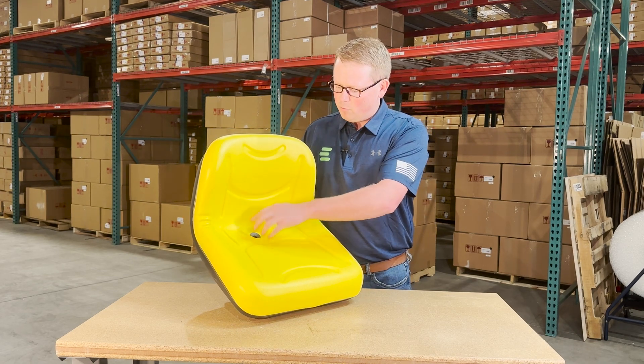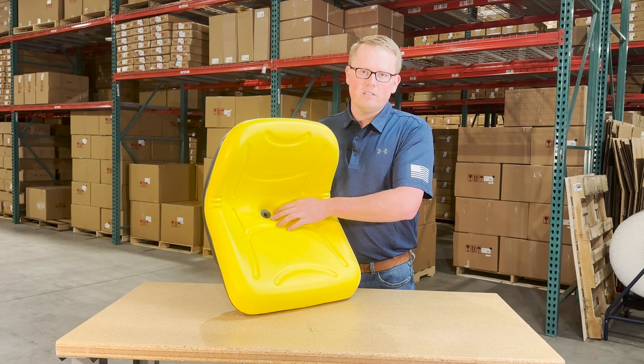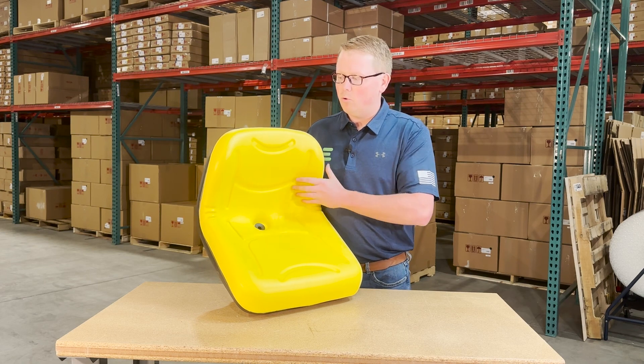The contoured lines also help get rainwater to the drain hole on the backside of the seat, so that water isn't sitting there pooling up, you're not sitting in it, and it's not going to pool up and get your seat moldy.